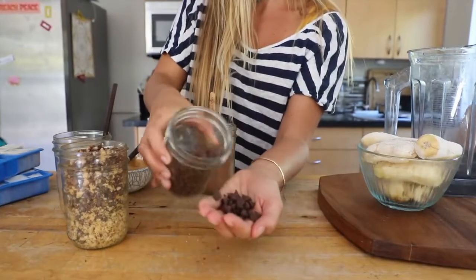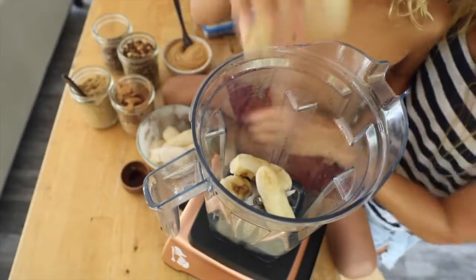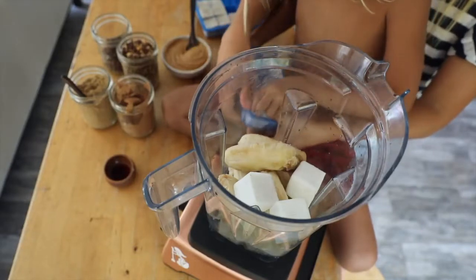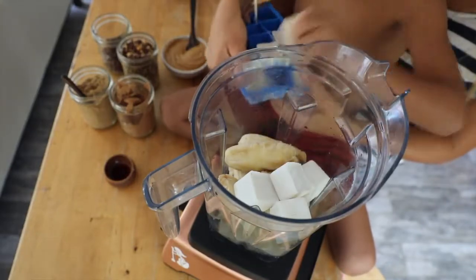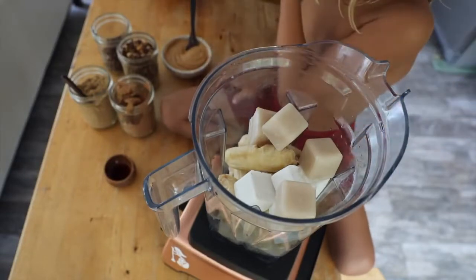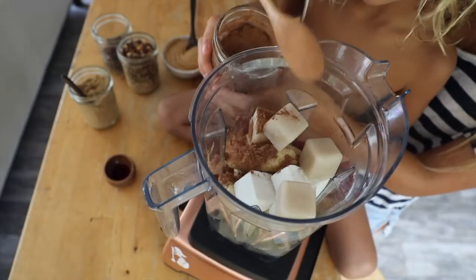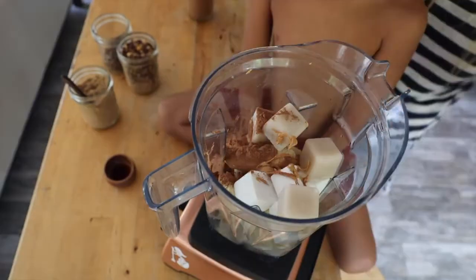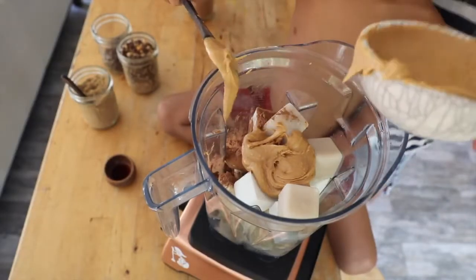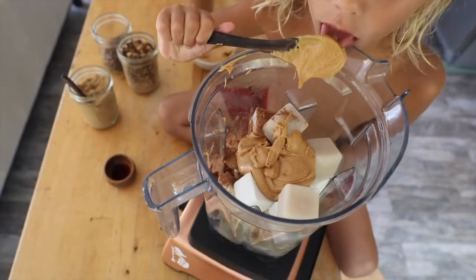We're just going to pop it all in. The way to get a really thick smoothie or an ice cream texture is to use little to no liquid at all. If you have a good powered blender, that really helps — or a good food processor. Vitamix is one that I've used for many years; I've had a couple different models and even the cheapest one is going to give you that texture that you want. You can buy one refurbished as well, so it's definitely a great investment.